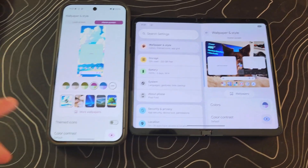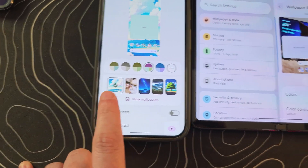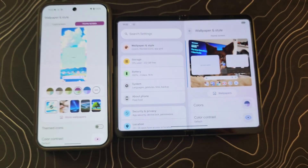I was second-guessing myself, so I pulled up my Pixel 9 Pro XL running Android 15 — you can see the recent wallpapers there. On my first-gen Pixel Fold running the beta, I don't have that section at all. So there are definitely some strange things happening.